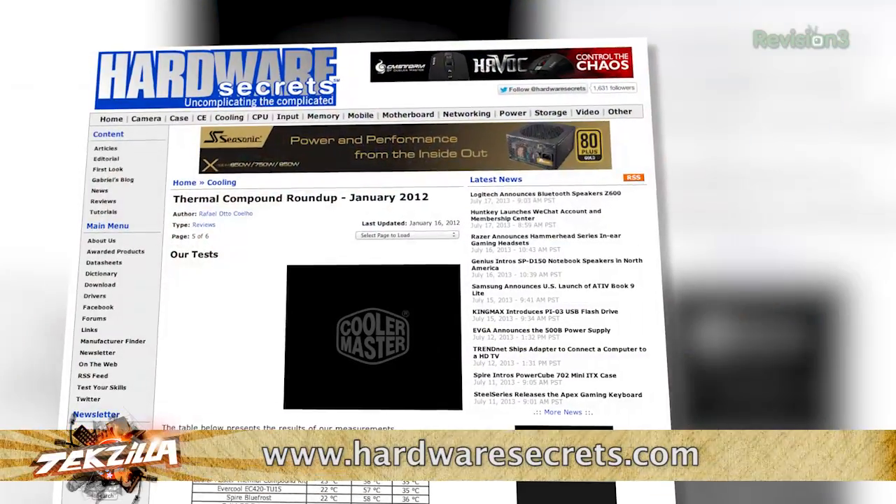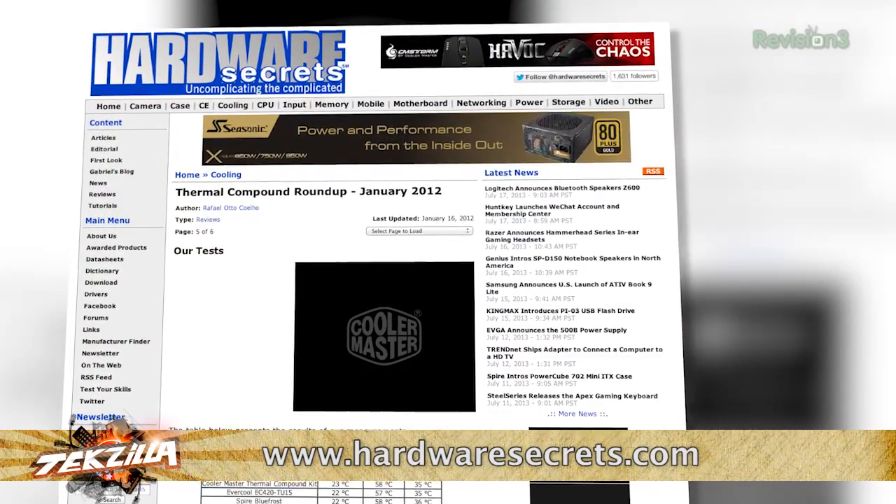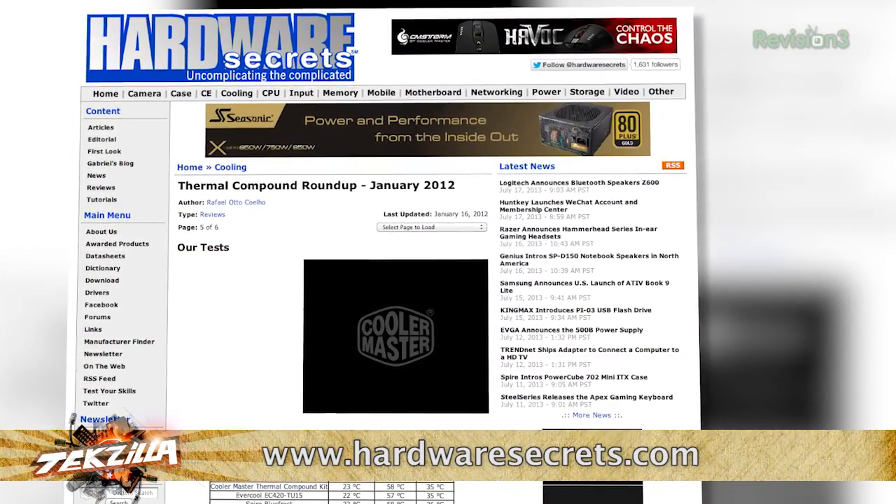Paste, grease — they work just fine. Matter of fact, so does mustard. Seriously, check out Hardware Secrets. They used to do this amazing annual roundup. I'm not joking. They ran mustard and chocolate and mayonnaise and toothpaste alongside dozens of thermal compounds. My beloved and reasonably priced Arctic Silver 5 did just fine. As a matter of fact, so did mustard and mayonnaise. They did as well and better than some pricey thermal compounds.